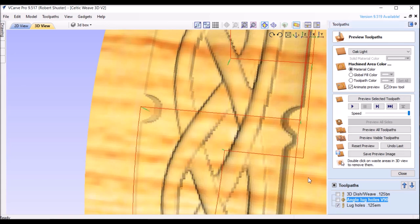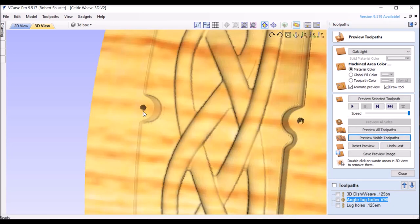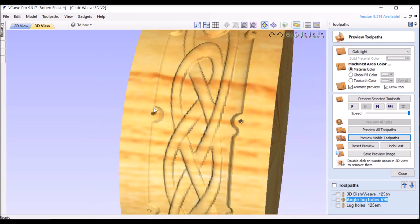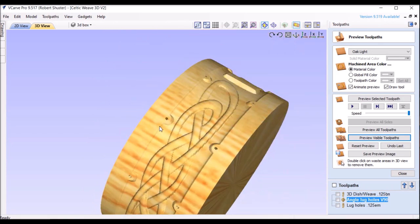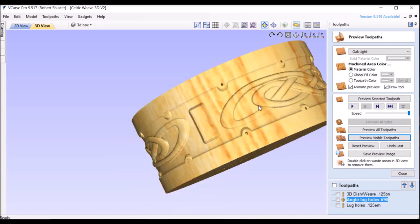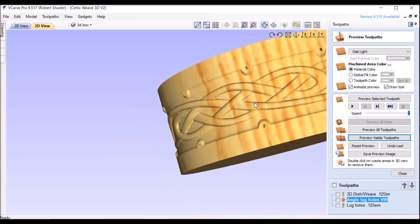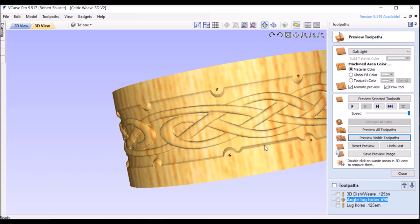Now I'll add the lug holes and preview that — and there are the lug holes. We can now get a pretty good idea of what it's going to look like when we're done. Here's where the snare drum throw will be, with a nice beveled edge. And the exact opposite side. Here's that little edge for the snare butt plate. Okay, that's all the design process. Let's go to the next step.